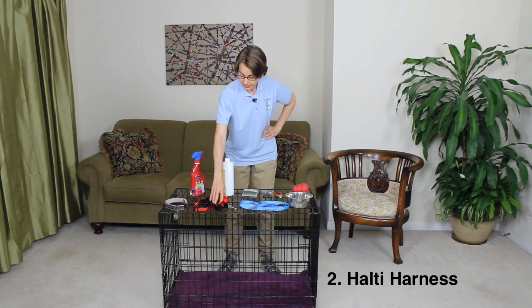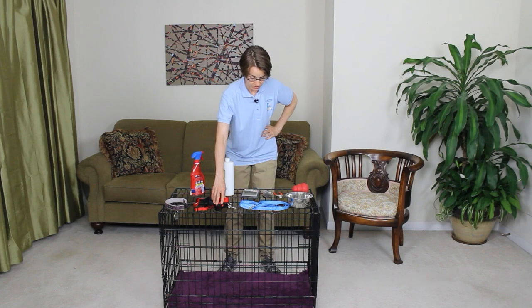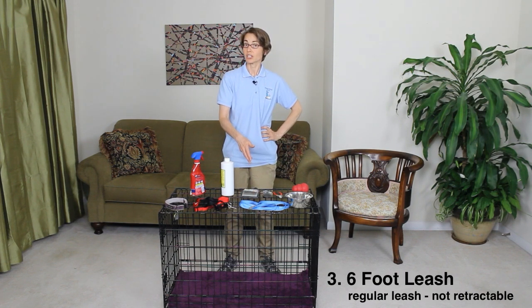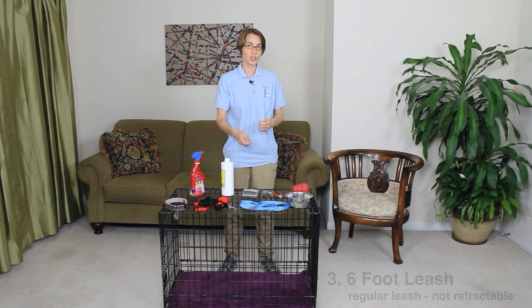Number two is we like the Halti harness for leash walking. It gives you more control and it'll be a wonderful item for you to take on leash walks. Number three is a six-foot leash. We like the six-foot leash because it keeps your dog close to you.